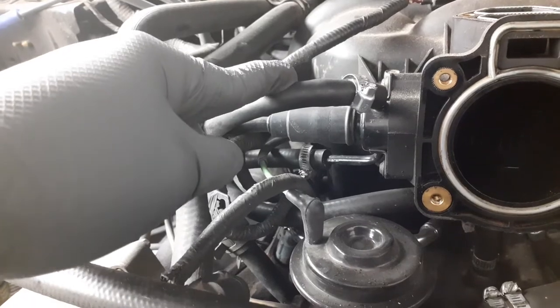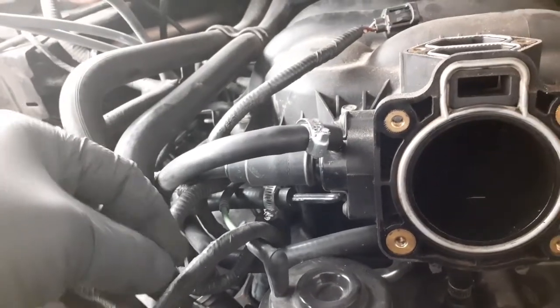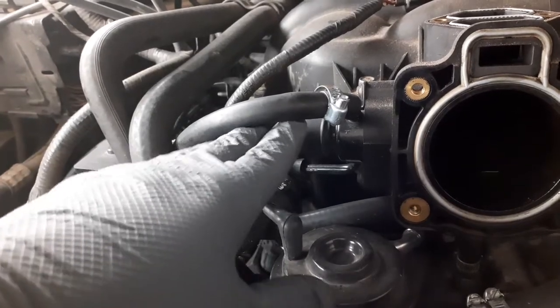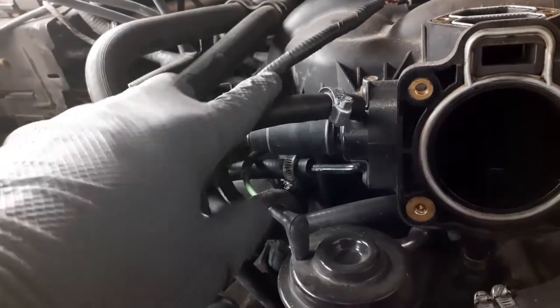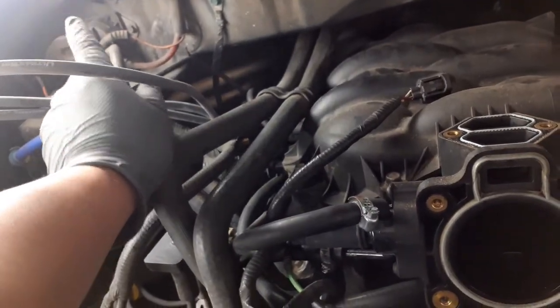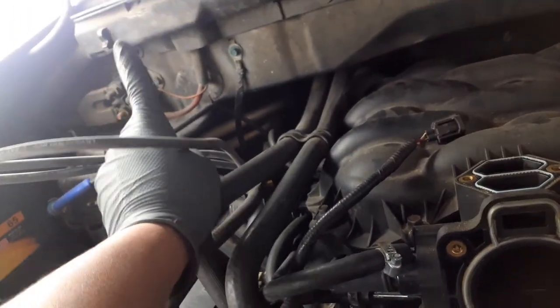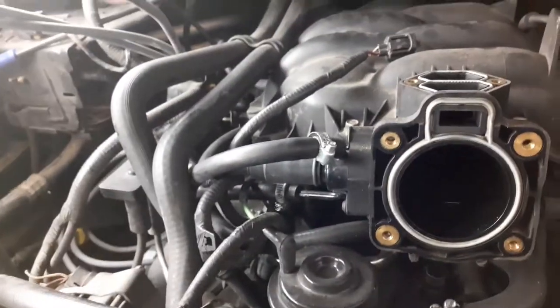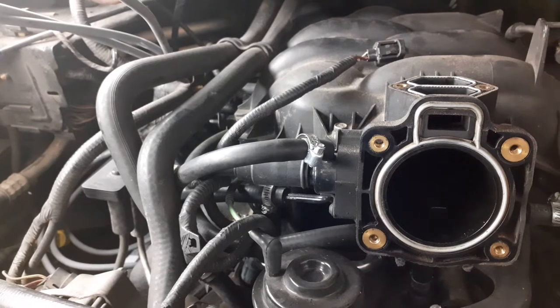I suggest putting a cardboard on the bottom or a small cup to catch the coolant. I'm just going to let it spill and then stick the hose up somewhere and tie it off with a zip tie so it won't keep spilling. I'll remove it and show how I tied it up.